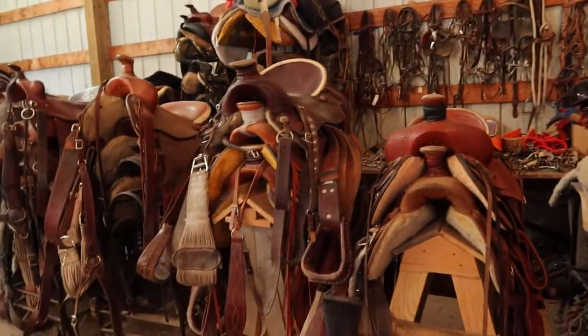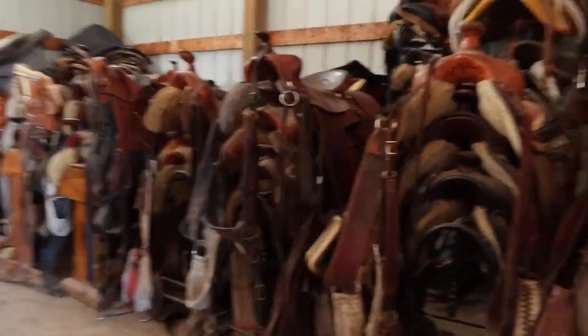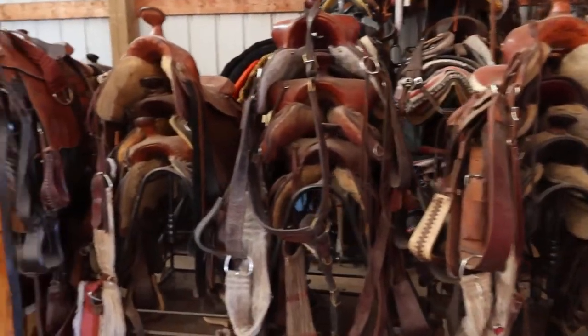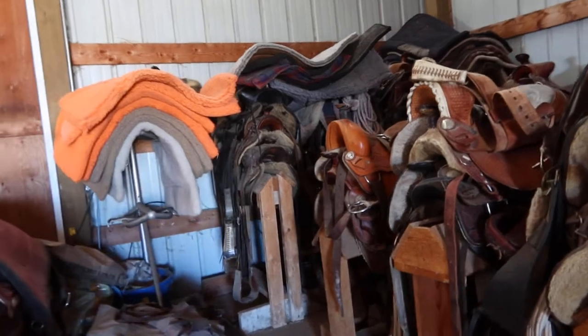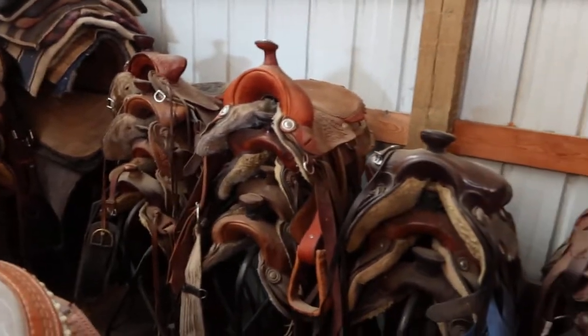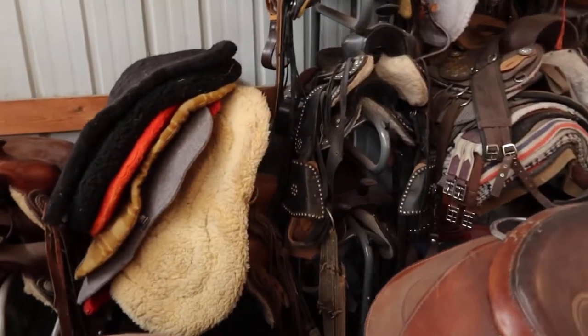We've got 50 western riding saddles here — none of them need any repair, already ready to go right down the trail. There are more back in here on the second row, and children's saddles for children.